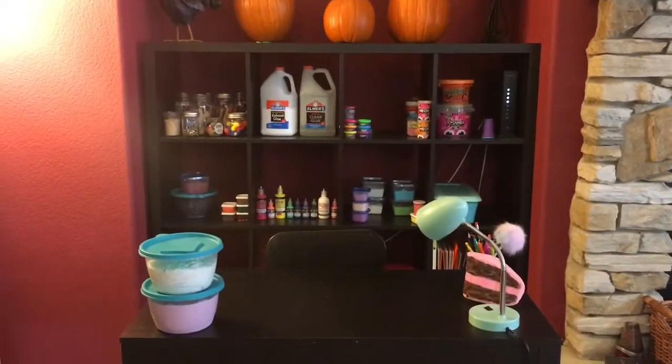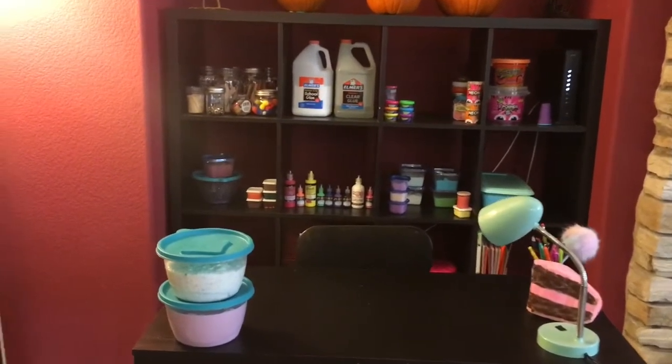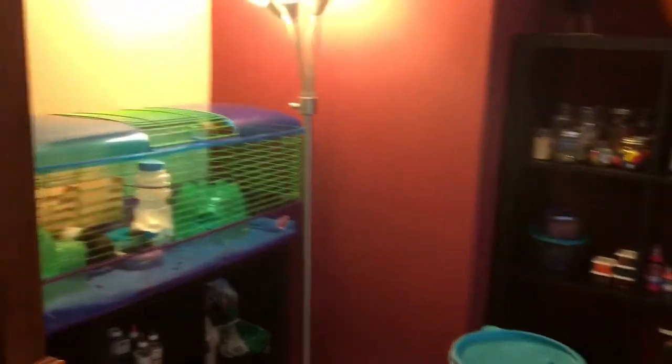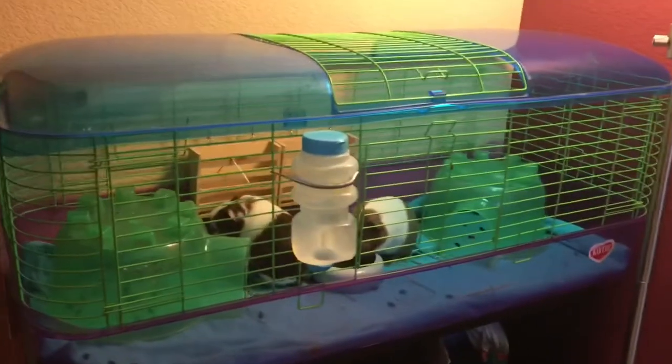Really quickly before we start, I just wanted to show you guys my slime and squishy area. This is what it looks like — I'm just going to show you around. This is where my guinea pig cage is. These are my two guinea pigs, Snickers and Cinnamon.